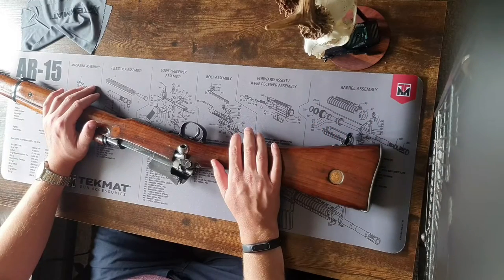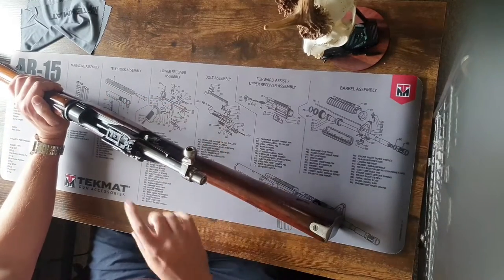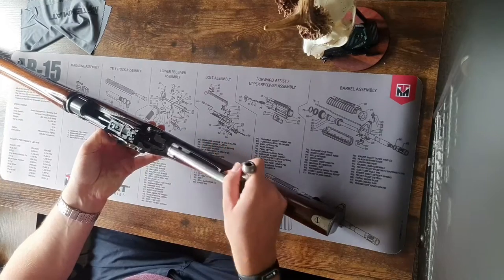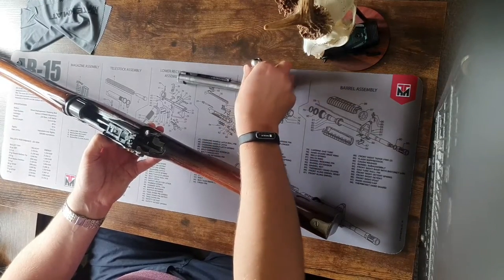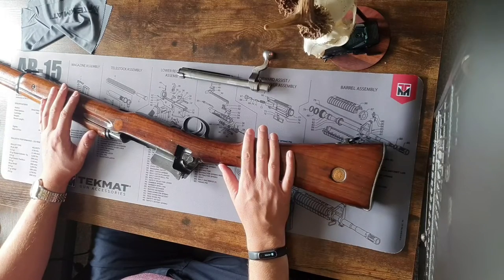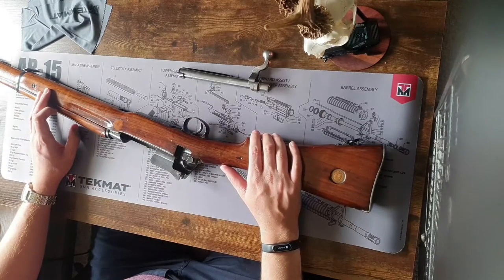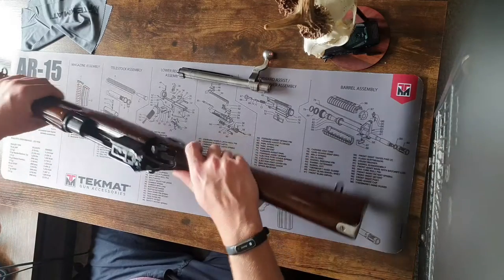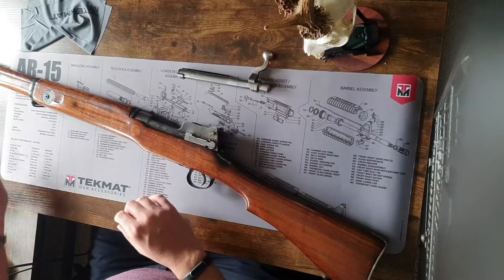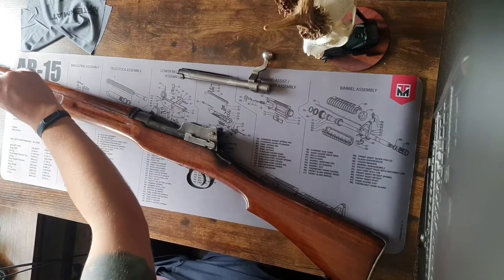We'll start taking the rifle apart. First things first, we'll remove our bolt — similar to the Mauser bolt, the release is on the side. You just pull it out and your bolt will pull free. Beyond this point, everything else requires removing screws with a screwdriver. Because the rifle is quite long, I'll do the teardown and then zoom in so it'll be easier to see the finer details. We'll start with taking the top furniture off.